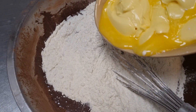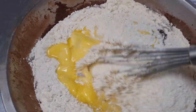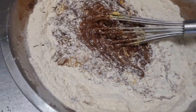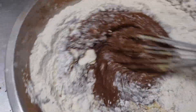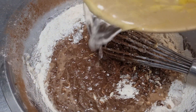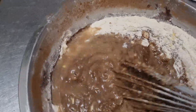I'm just gonna pour the melted butter in as well, let that run in, and mix that up. I also put a little bit of water in as well — you need a bit of water to create steam in your baking. So I'm gonna whisk that up as well.